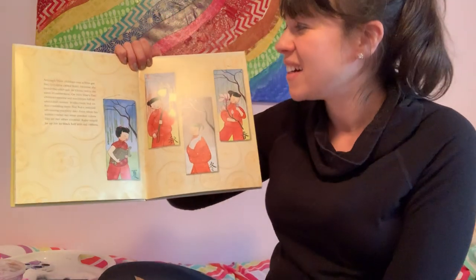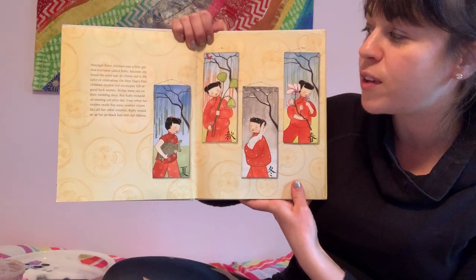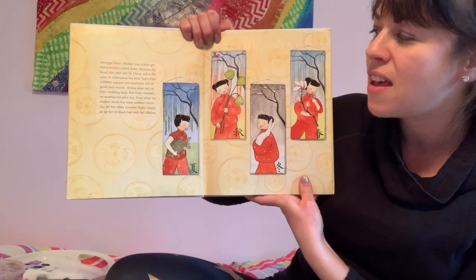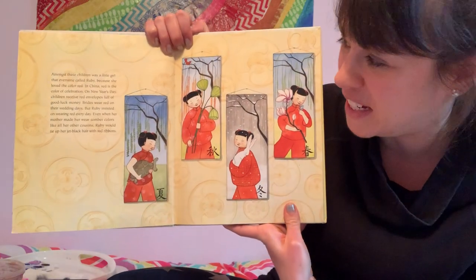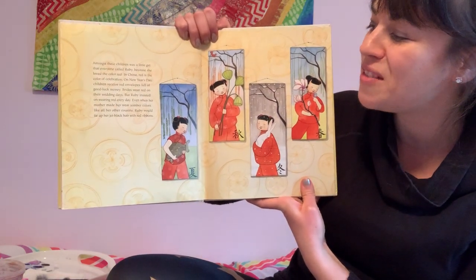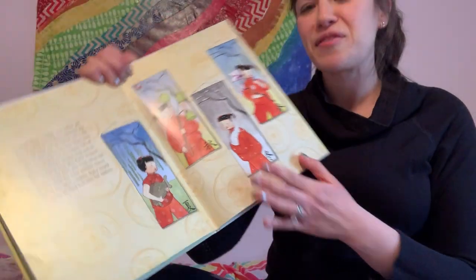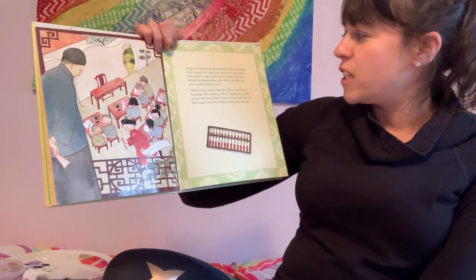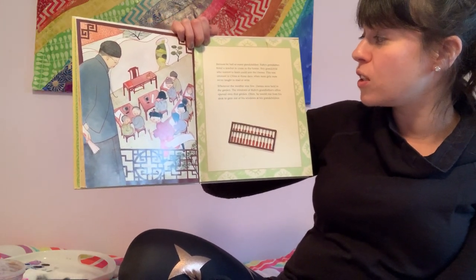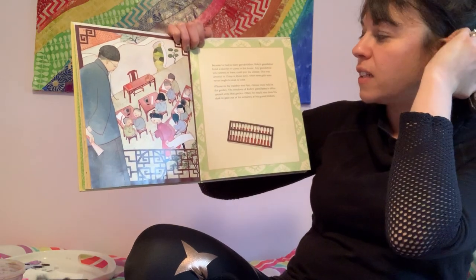Just like me — I love red. In China, red is the color of celebration. On New Year's Day, children receive red envelopes for good luck money. Brides wear red on their wedding days. But Ruby insisted on wearing red every day. Even when her mother made her wear somber colors, Ruby would tie up her jet black hair with red ribbons. Because he had so many grandchildren, Ruby's grandfather hired a teacher, and any grandchild who wanted to learn could join the classes — this was unusual in China, where most girls were never taught to read or write.